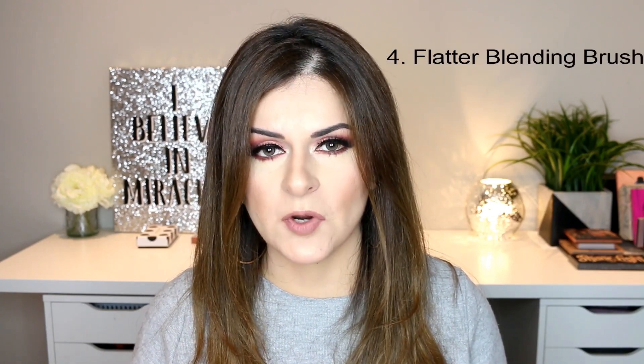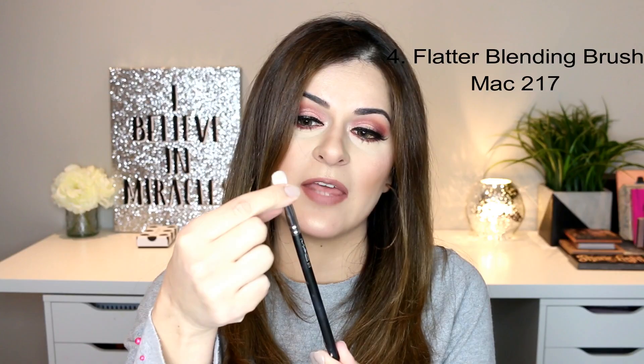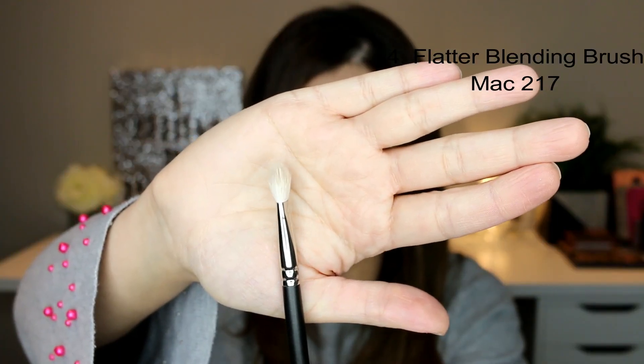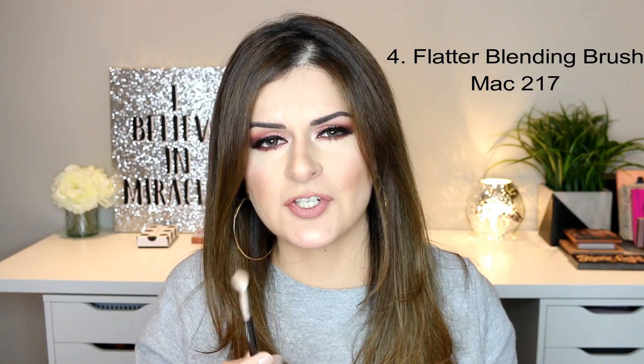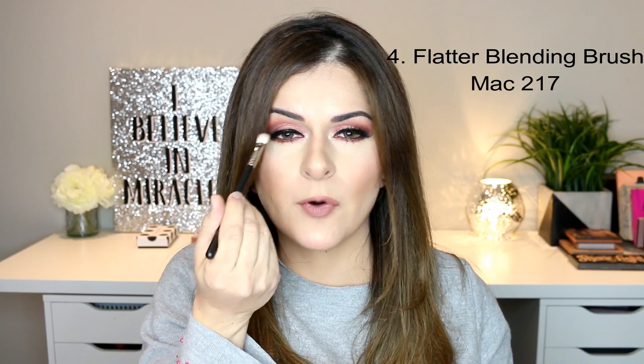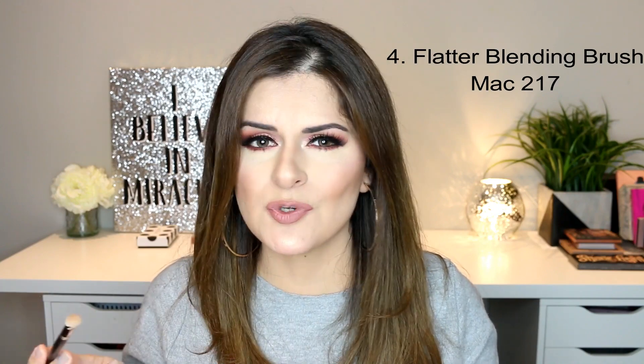The fourth eyeshadow brush I would recommend is a flatter blending brush. The ones I've shown you so far are more round and perfect for blending, but if you want a brush that packs on more shade and also blends at the same time, I would suggest the MAC 217 brush. It's a flatter brush but very dense and very soft to the touch. It's ideal for packing on color on your eyelid while also blending that shade, and you can blend the shade from the eyelids towards your crease really well. This is a very popular MAC brush and if you go into a MAC store and ask for a good blending brush, I think this is the first one they'll suggest.